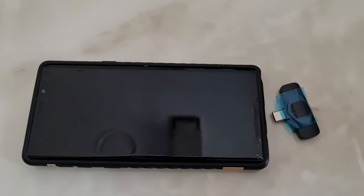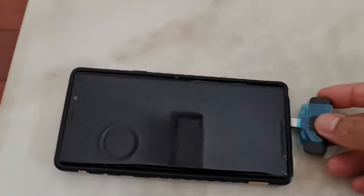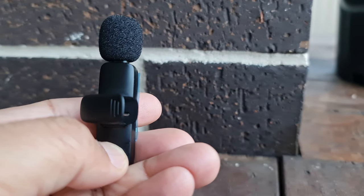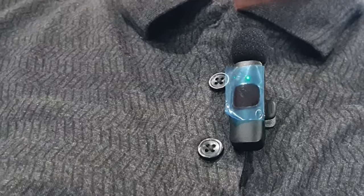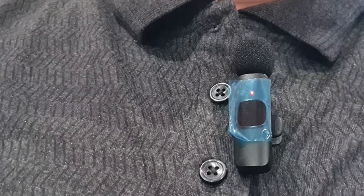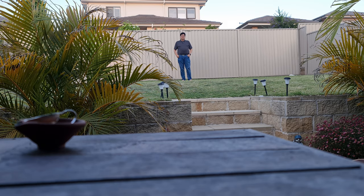This microphone has a 20-meter range. I am using the Type-C version on my Samsung Galaxy Note 9. To turn on the wireless microphone just press the button. Now it's on — I have clipped the wireless mic onto my collar, and this is the wireless microphone testing.